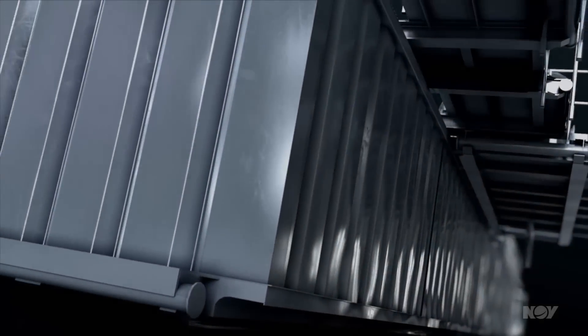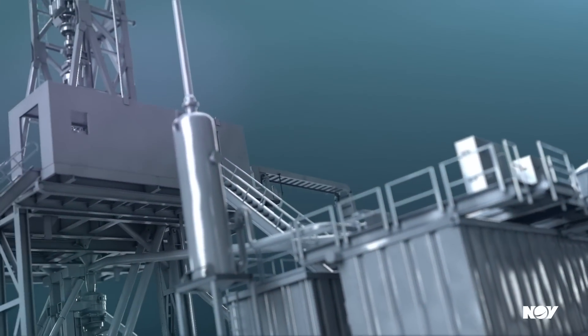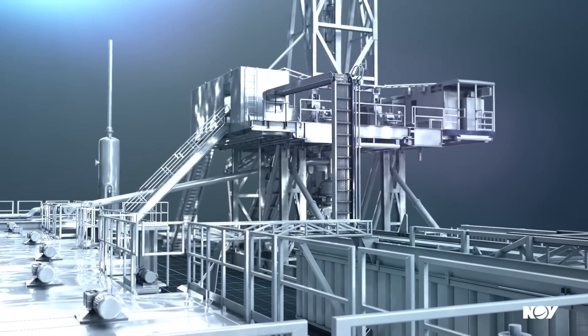Standard land rigs incorporate a mud system to facilitate effective solids control. The mud system performs a critical part of drilling operations and acts as a safety barrier between the wellbore fluid and the environment.